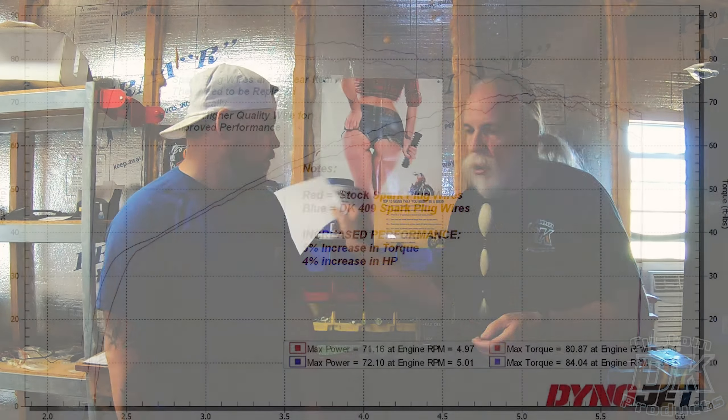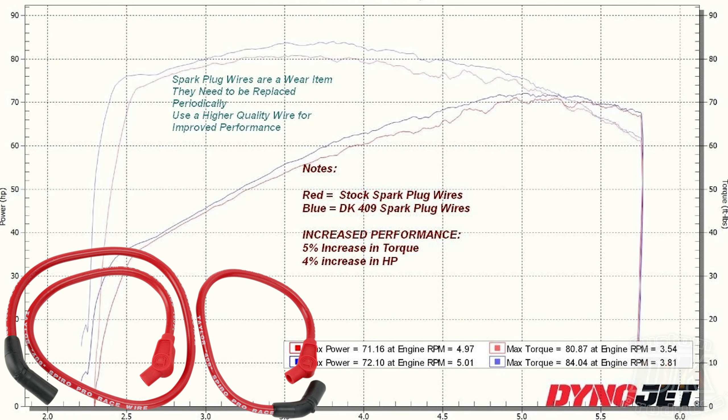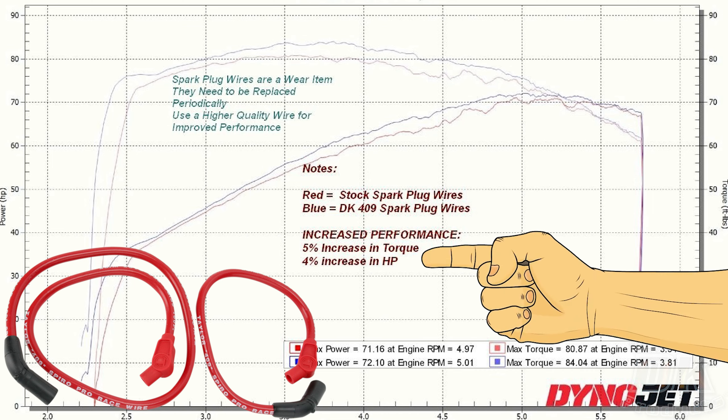Here's a chart showing where we did a dyno run on a bike that had wires that were a few years old — two, three years old. All we did was take the old plug wires off and put new plug wires on without even taking the bike off the dyno, and we had a 4% to 5% increase in power.